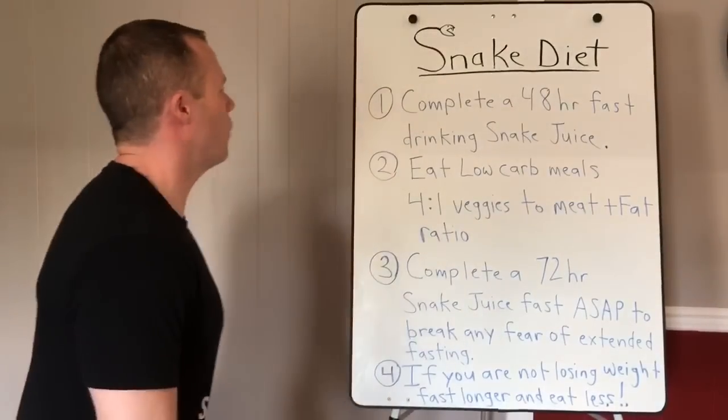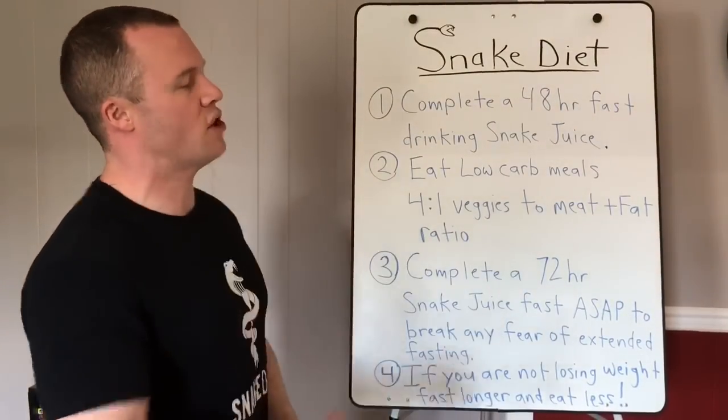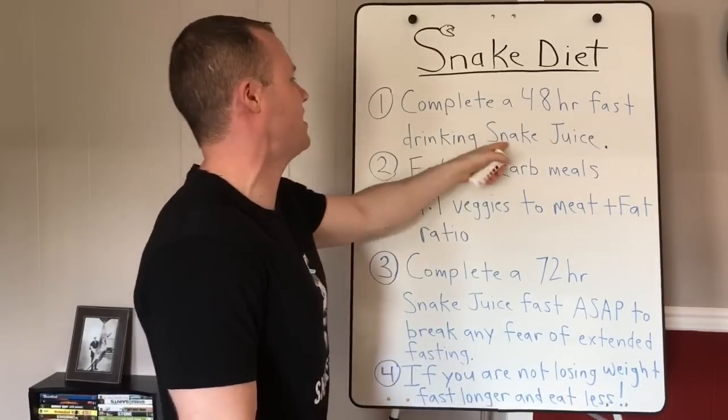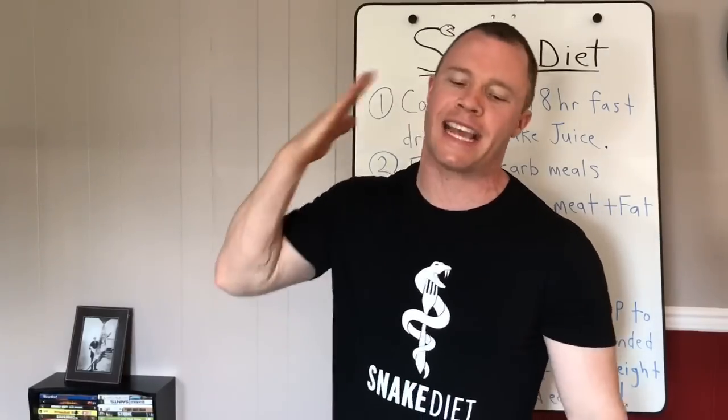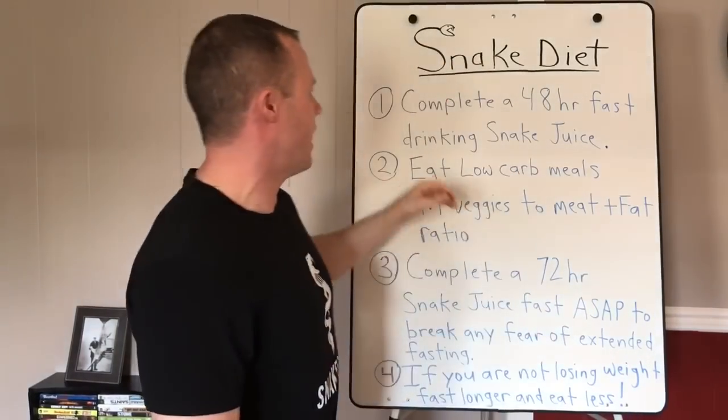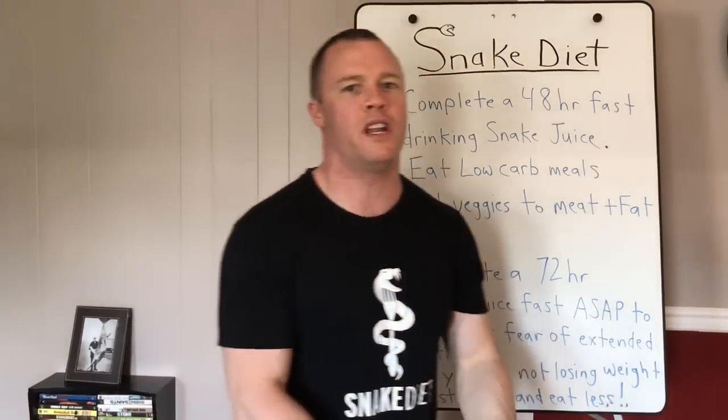Step one: complete a 48-hour fast drinking snake juice. Snake juice only — no gum, no calorie-free sweeteners, nothing but snake juice. This is the food addiction rehab process. We drive your body into ketosis by fasting. You're going to have to buy things called keto sticks to measure ketones in your urine. I have a YouTube video on these.